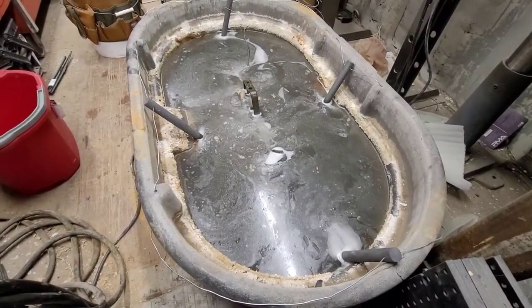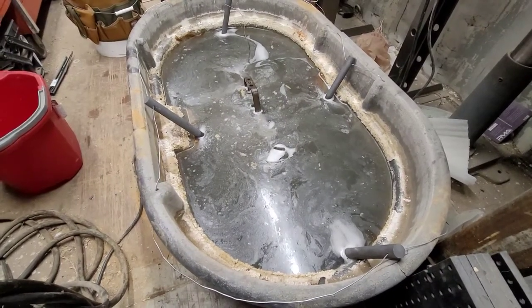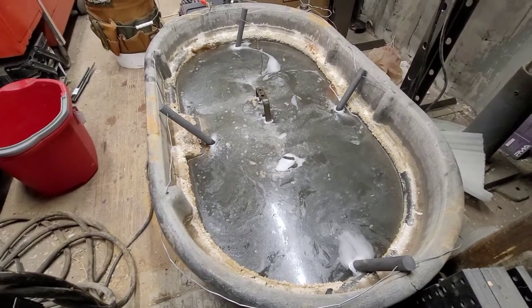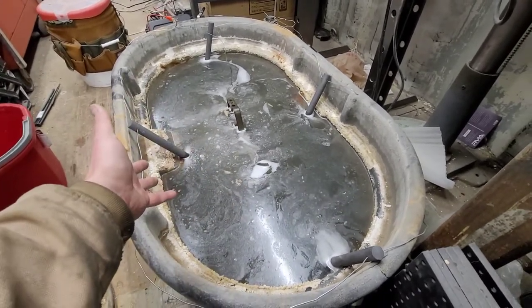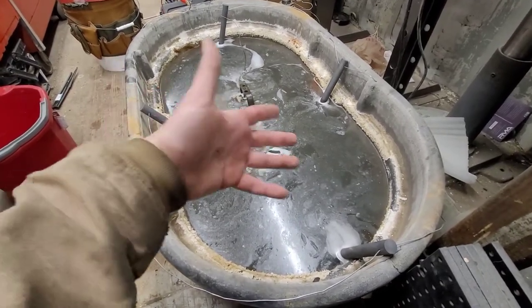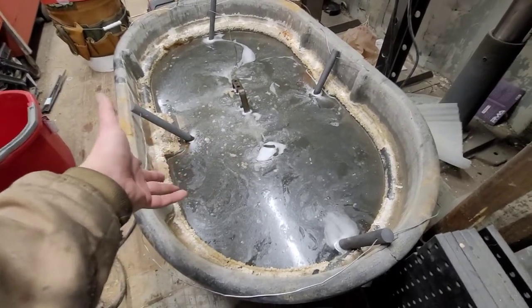Hey, what's going on everybody, it's JB the ranch mechanic coming at you today with just a quick video about how I get machines that I'm restoring ready for paint and how I get rust and stuff off of them. This cesspool that we're staring at right here looks really nasty, but all it is is trisodium phosphate, a little bit of washing soda and water — this is a homebrew electrolysis tank.